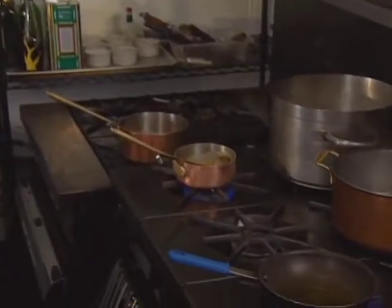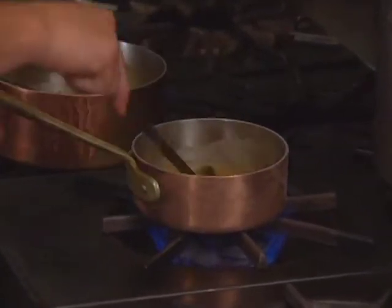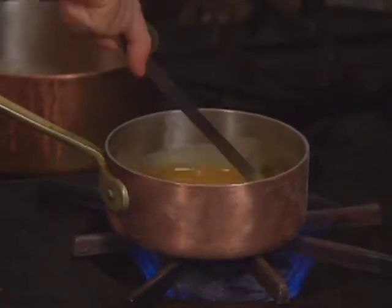A little touch of butter is added to the vinaigrette. This butter glosses it and gives it a rounder flavor. The vinaigrette itself is pretty thick on its own.